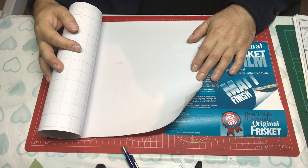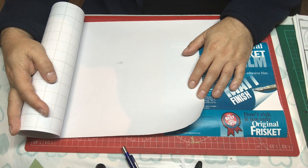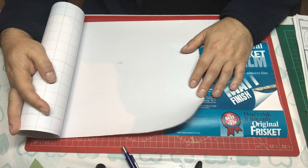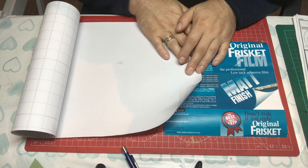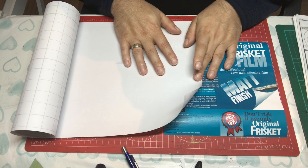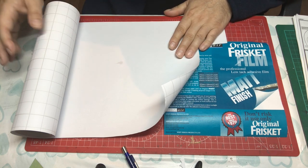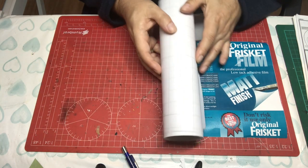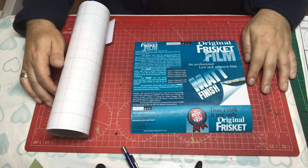So there you have it — frisket film, definitely worth considering if you do a lot of masking. It has some really helpful uses but it's not something to use all the time and certainly doesn't replace masking tape altogether. Is it an essential tool? No, there are lots of different ways of masking things. Is it a nice-to-have tool? Definitely — it can really reduce how much you spend on masking tape and has such flexibility you might find you use it more than you anticipated. You can usually buy it in art shops and it's not difficult to get hold of.